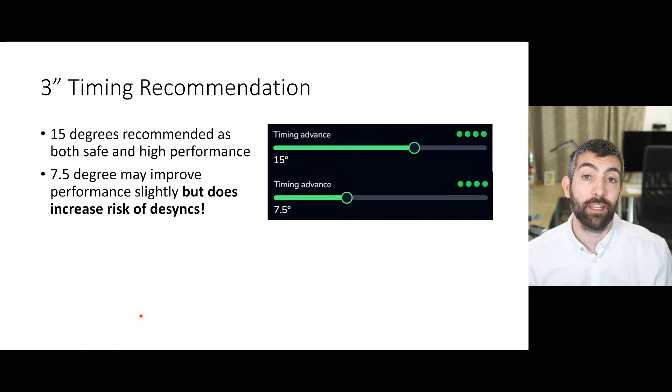My 3-inch timing recommendation: as a safe setting, 15 degrees — that's going to give you good performance and be very resilient against desyncs, and I would recommend that for any 3-inch quad. If you're a racing pilot looking for the maximum possible performance, you could consider going to 7.5 degrees, which will give you a little bit more performance, but you will need to test it to make sure you're not getting desyncs. If you don't get desyncs at 7.5 degrees then you are going to be getting better performance.